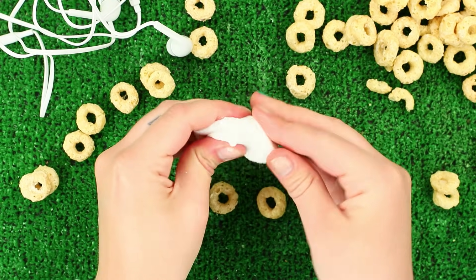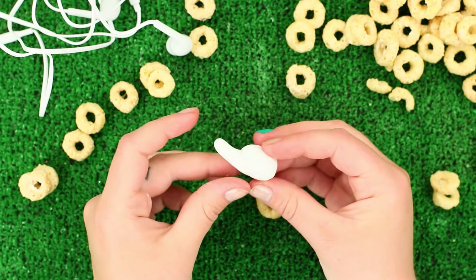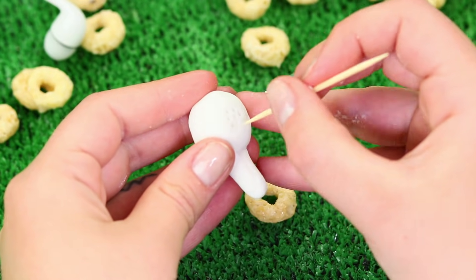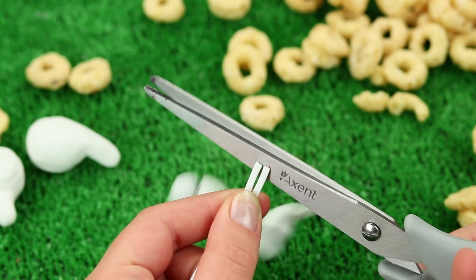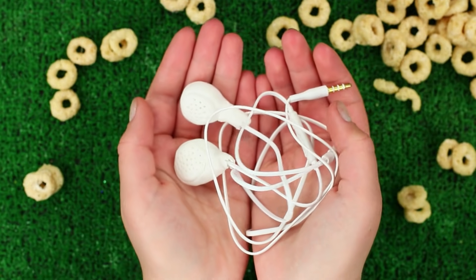The earphones have a real cable. Cover a ring cereal with white sugar paste. Shape earbuds. Make a hole for the speaker with a toothpick. Add details. Cut a cable off of broken earphones and attach our edible earbuds to it. Let the sugar paste harden.